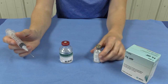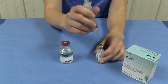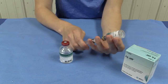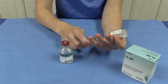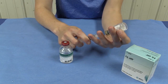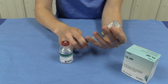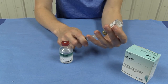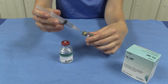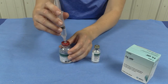We are now going to move the solution from the powder bottle back into the diluent bottle. We're going to draw it up in the syringe slowly, ensuring that we get all of the liquid we can out of the bottle. Then we're going to inject it into the larger diluent bottle.